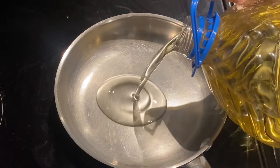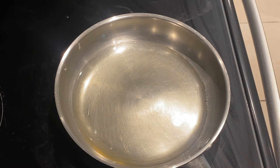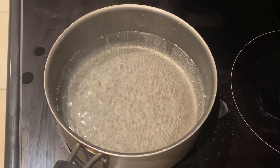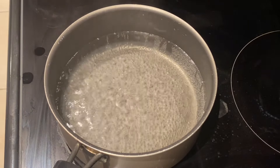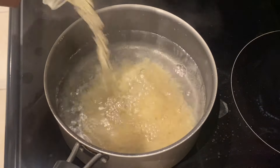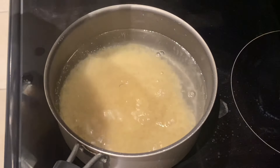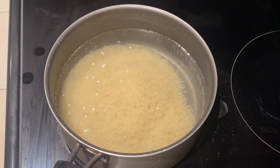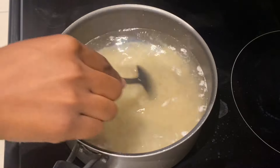Now that the water is nice and boiled, we're gonna pour in some rice. Don't be like me — I completely forgot to rinse the rice. This is how you know I was hungry. But yeah, make sure you rinse that rice.